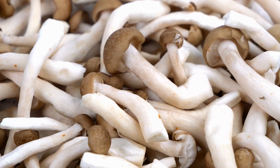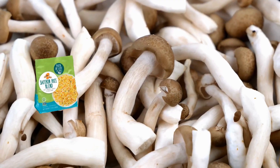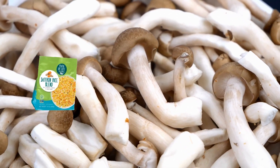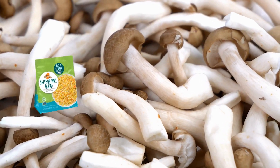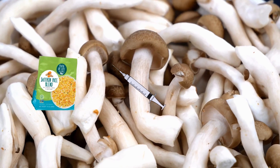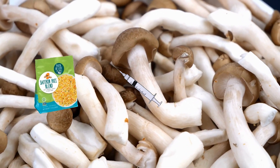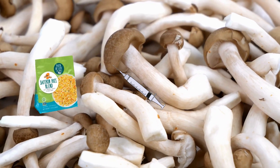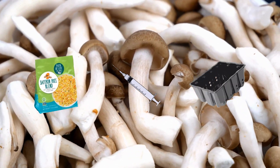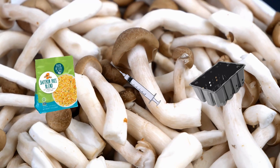The first thing we'll need is some good old Uncle Ben's 90-second round rice, but since we're being el cheapo over here we're going with the store brand of course. Next on the list is the spores — I went with a spores syringe since they're as cheap as $15 a pop, but prices do vary so shop around.